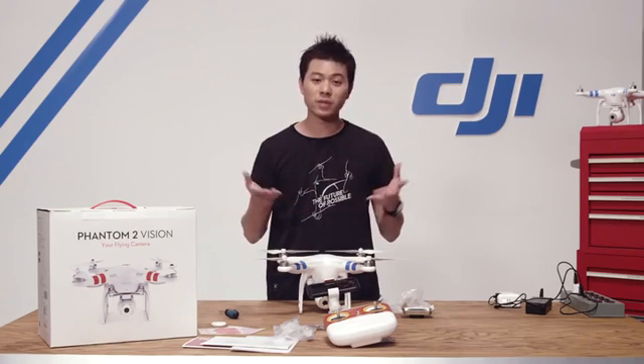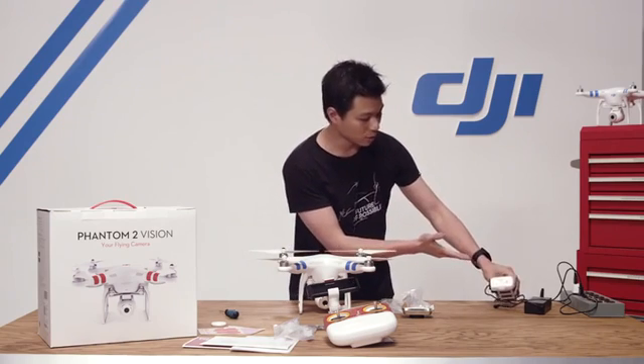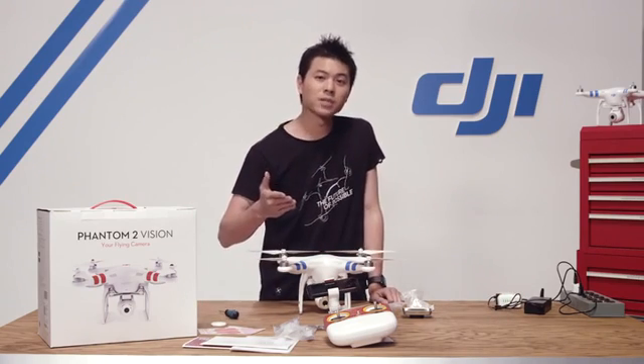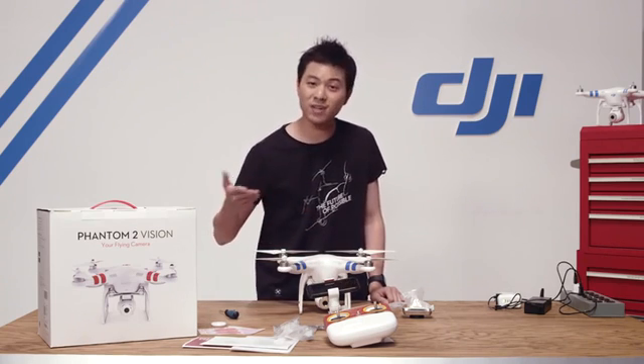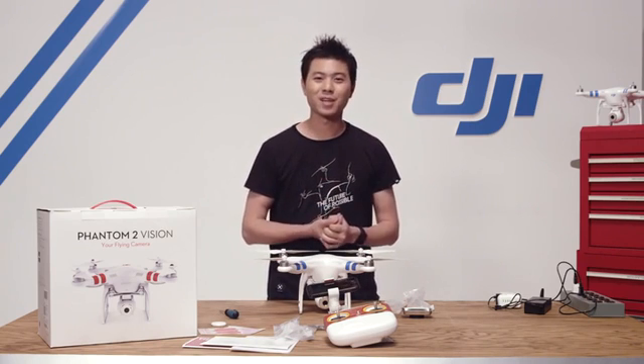We've successfully put our Phantom 2 Vision package together. Now we're just going to wait for our battery to finish charging and read our manual. In our next video, we're going to be showing you how to connect your smartphone to your vision camera so you can start taking pictures and videos. I hope this video is helpful — see you next time, thank you very much.